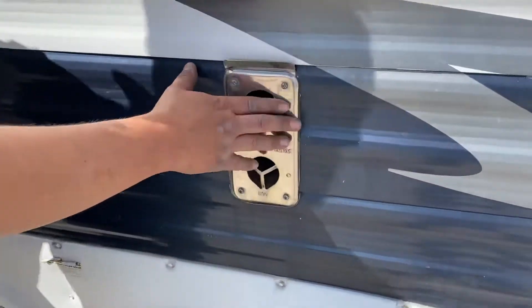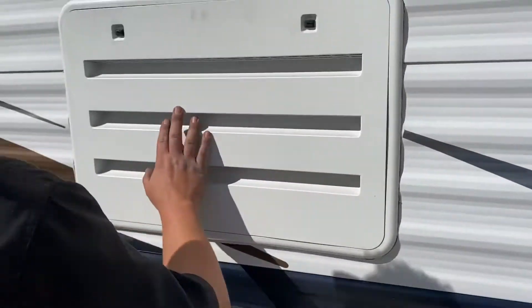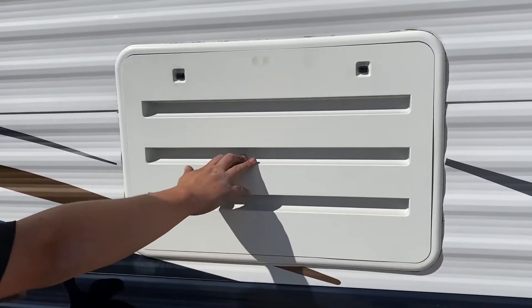Got your furnace exhaust here. Do be careful, this does get hot pretty quick. And this is your fridge access port for any work that needs to be done.